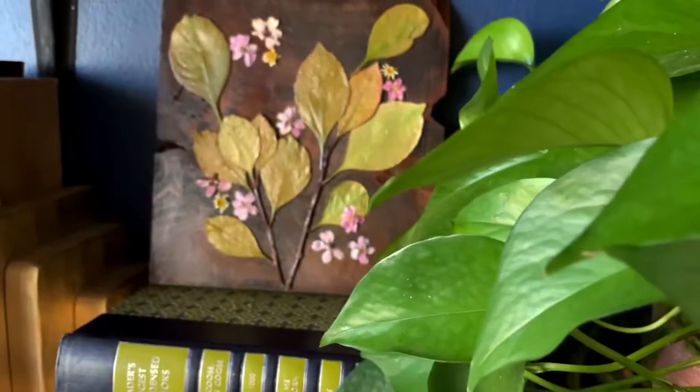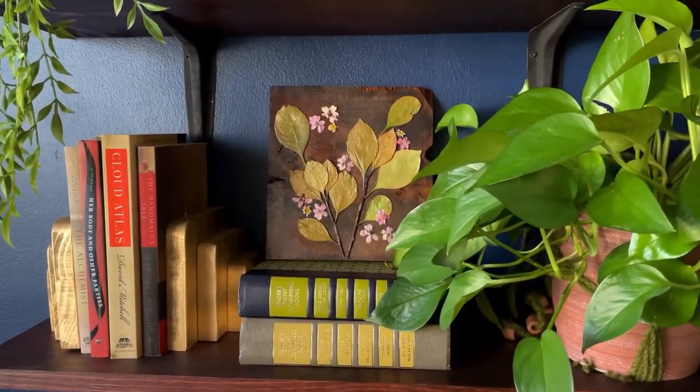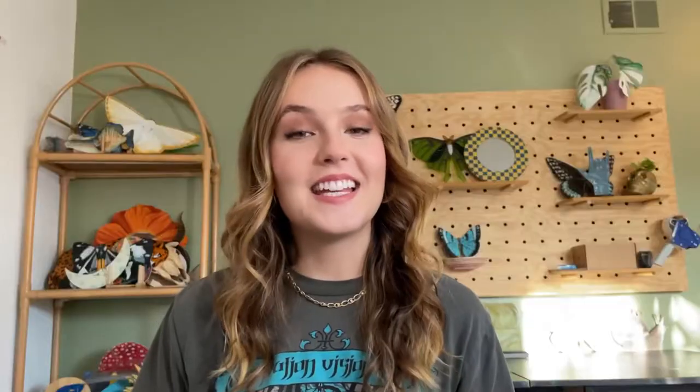I love the way it turned out. It's such a nice natural element to my home. You can stain or paint the wood any color you want and do any size of wood. You could also get plaques which come in different shapes like an oval — I think it would be so cute to do a flower with the stem in the middle of an oval plaque, especially if it's something sentimental. It just makes it feel more important.